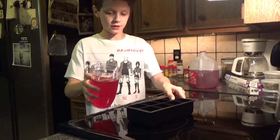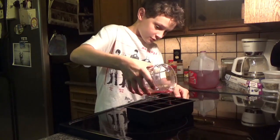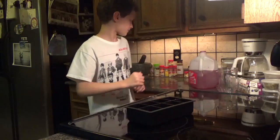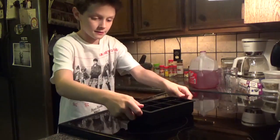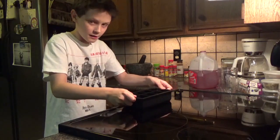Alright, we're going to go ahead and get started by pouring your drink into the ice cube tray. We're just going to make six this time, and next we're going to want to wrap it with Saran Wrap.